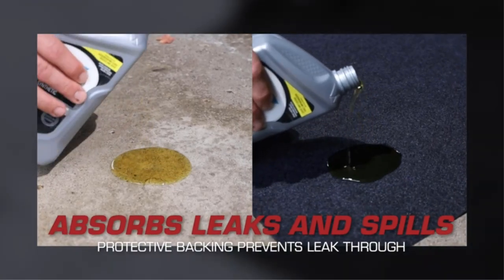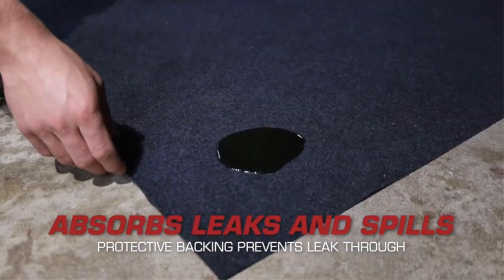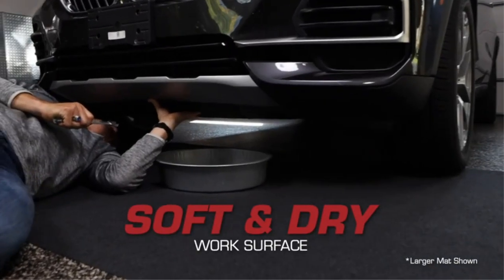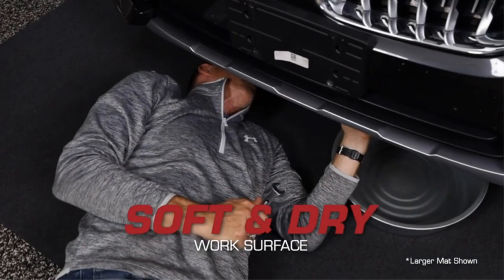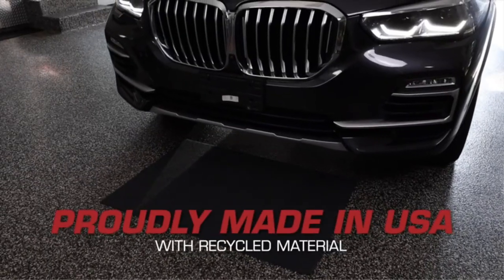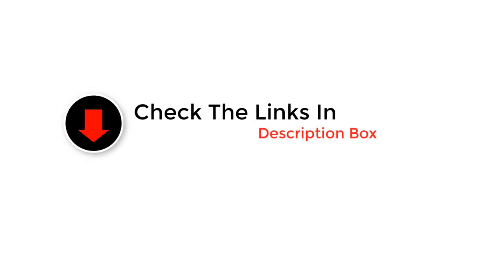Welcome back to the Best 5. Today we're diving into the world of garage essentials, focusing on the unsung hero: garage floor mats. If you're looking to upgrade your space and protect your flooring, you're in the right place. We've researched and tested to bring you the ultimate guide on the best garage floor mats. Stay tuned to discover the perfect solution for a cleaner, safer, and more organized garage. Let's roll.